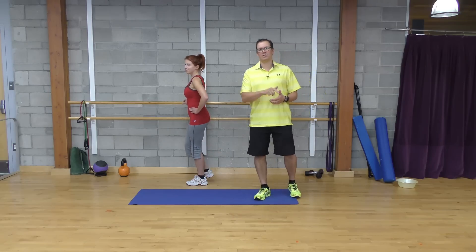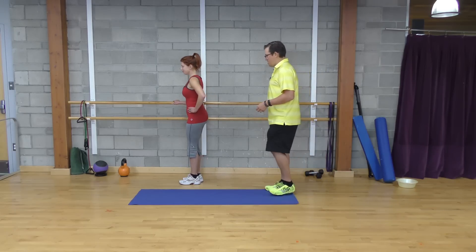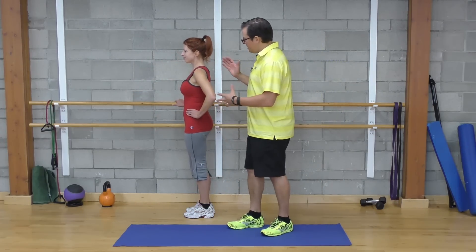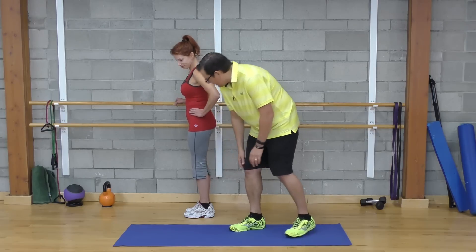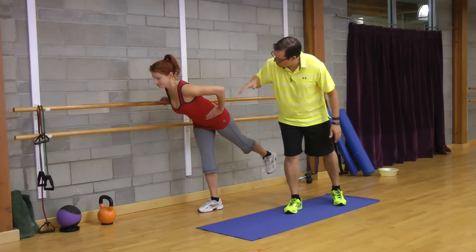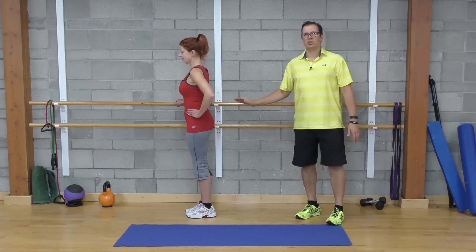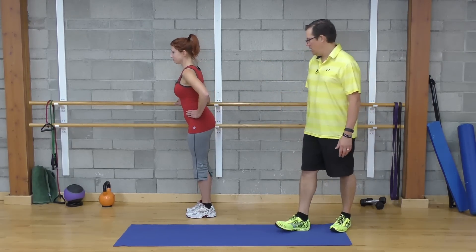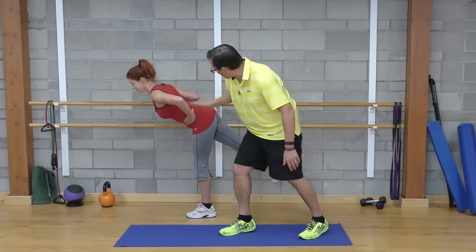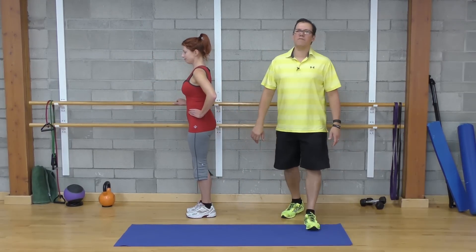Now looking at the third exercise: single leg hip hinging. From the starting position, standing nice and upright, she's going to be soft in the knee, then bend through the hips and have the upper body follow — keeping a straight line with the head, shoulders, and hips. When she returns to standing, she's really contracting the glute and secondarily the hamstring. Weight is even on the feet, knees soft, bending through the hip, body following a good straight line, and contracting the glute at the top.